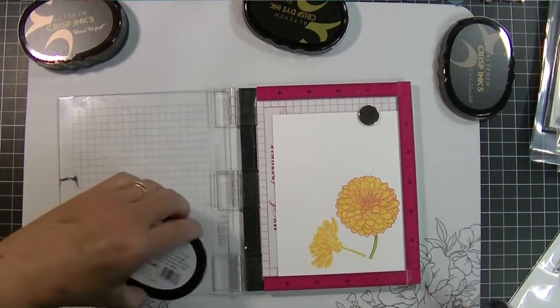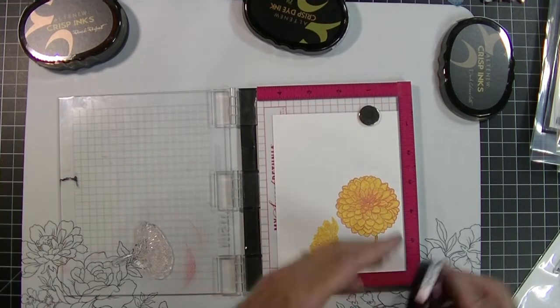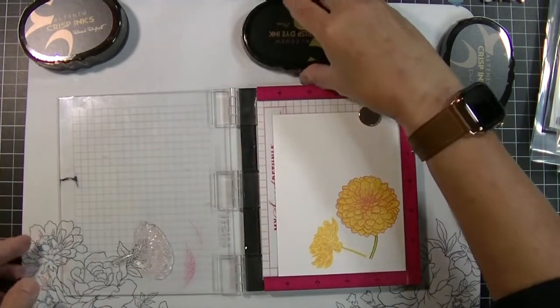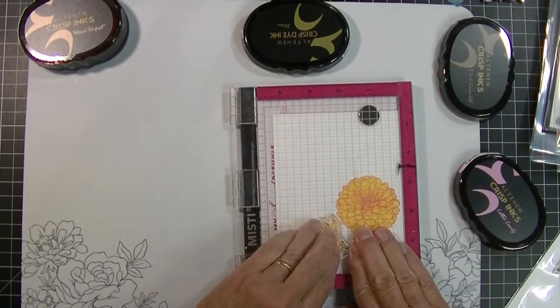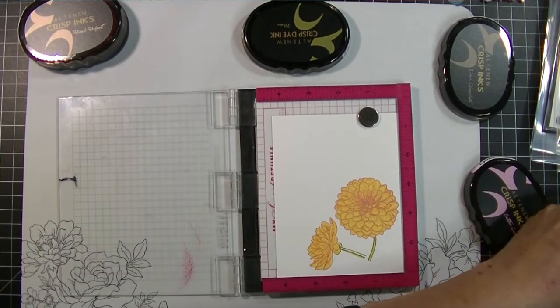Isn't it pretty? It's very subtle — a subtle color combination — and I actually really like the way this came out.